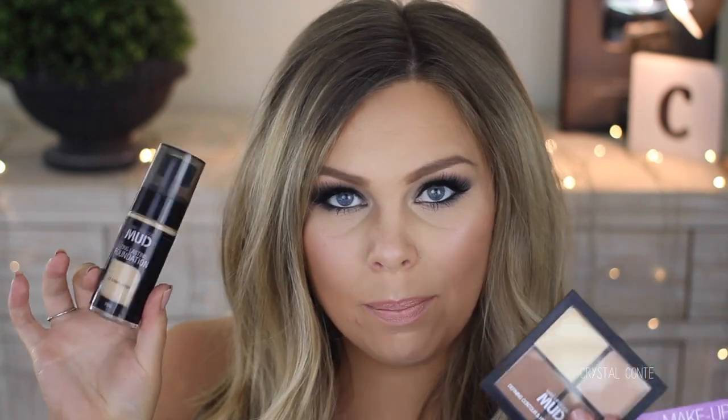Hey guys, welcome back to my channel. Today I have a one brand tutorial with the Makeup Design MUD Makeup. Pretty much all of the makeup is under $10 or around $10, so it is really affordable and you may have seen it in your local Woolworths.